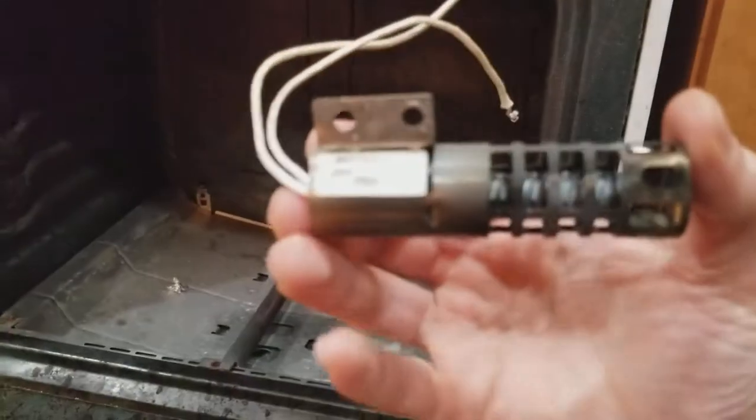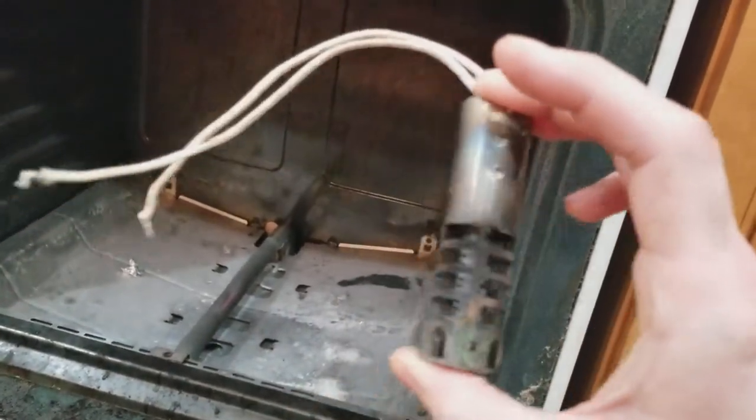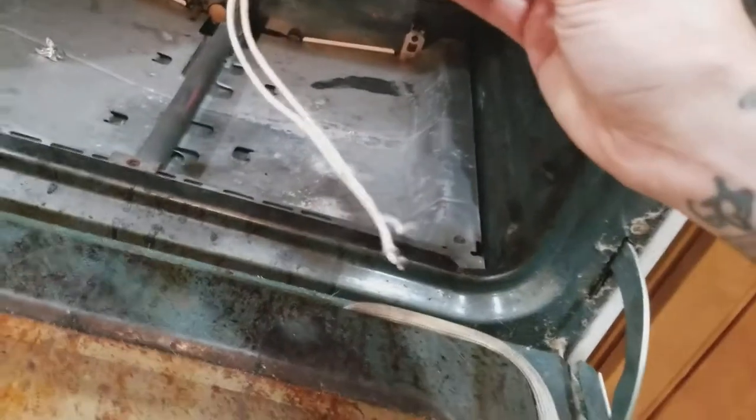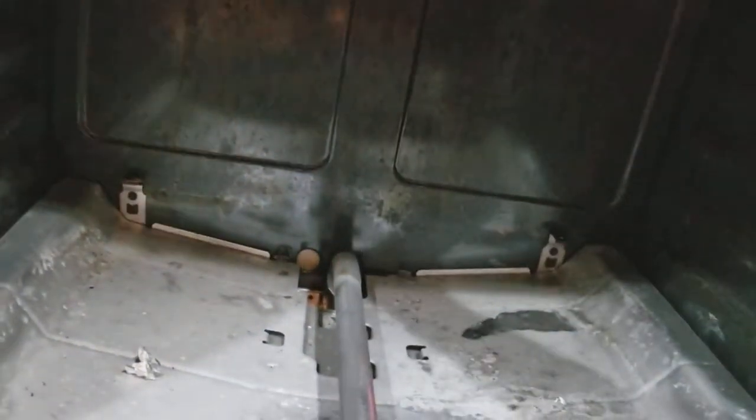If you need the oven working right away and you don't use your broiler, here's what you can do. The broiler igniter would normally be right here on top. Mine's not there — it's already been moved down below, which is probably why the wires are so short. When you have the igniter on the top, it comes with a little wire harness and you just plug it in at the back of the stove.